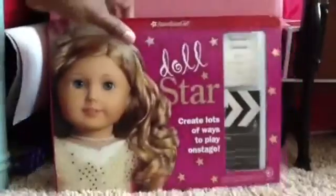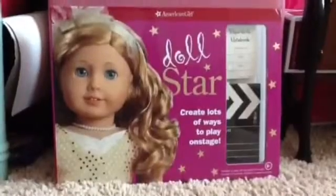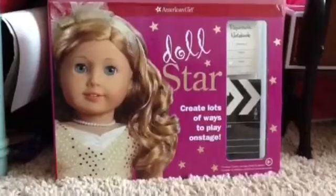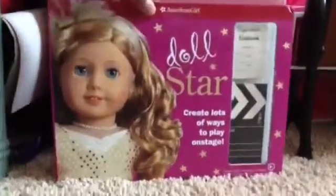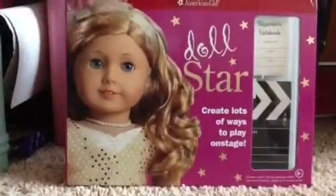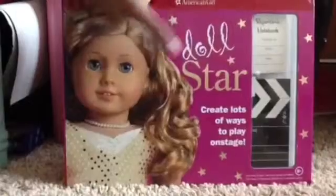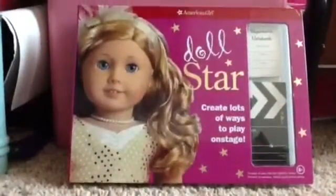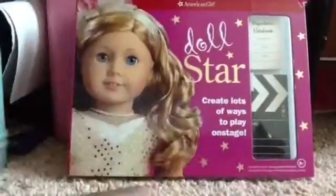So basically this kit is just for if you want your doll to be a star and it's a pretty cool kit. So I already took some things out but I put them back in — I think the guitars were the only thing — because I was really curious. But anyways, before we get started, we're going to be doing the outer covering of the kit. So it says Doll Star right here, and it says 'create lots of ways to play on stage' and contains 23 parts.